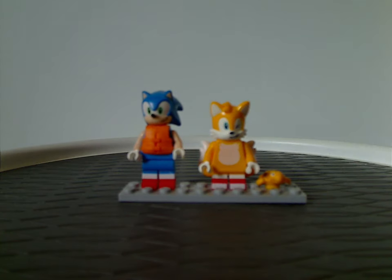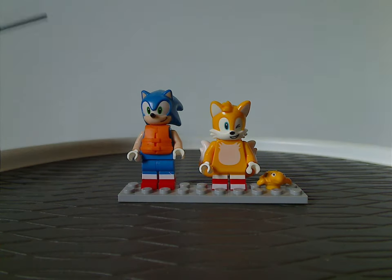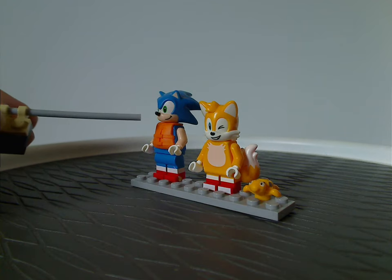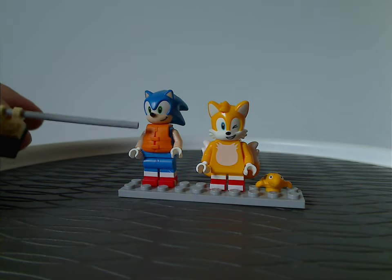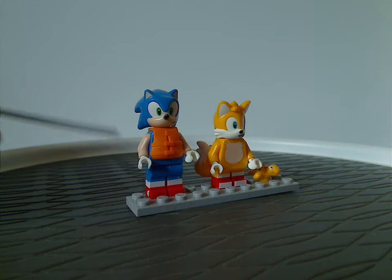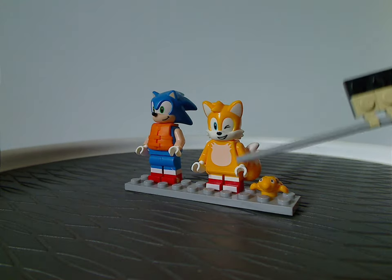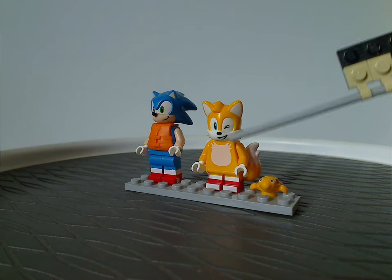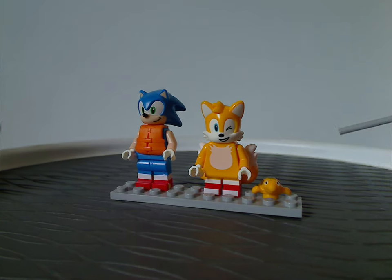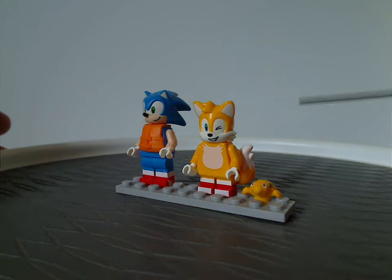Now onto the main figures — Sonic the Hedgehog, which comes in most of the sets, but this time with a traditional life jacket piece that came in some City sets. Underneath it is just the same as in other sets. And we also get Tails here, but he has a winking face expression, which is kind of nice to see. All the rest is just the same as in previous sets.